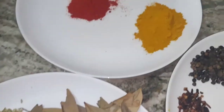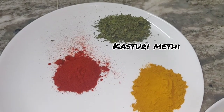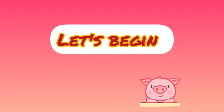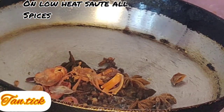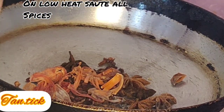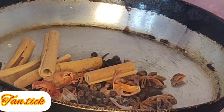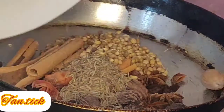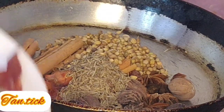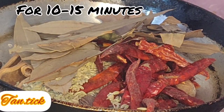Then we put them in the water for 2 to 3 minutes as well. Now we will prepare the pan and cook for 10 to 15 minutes in the pan.